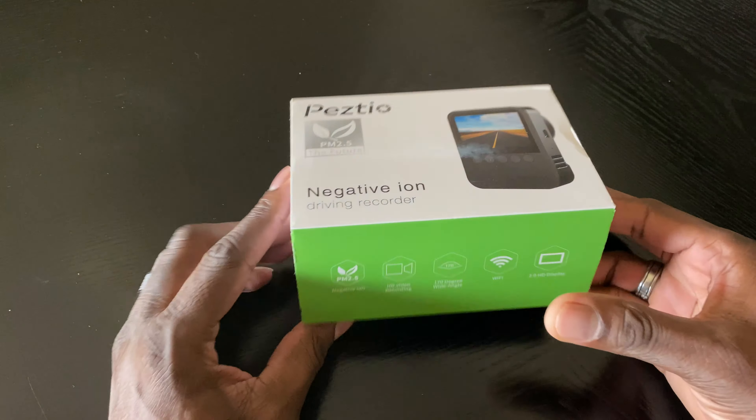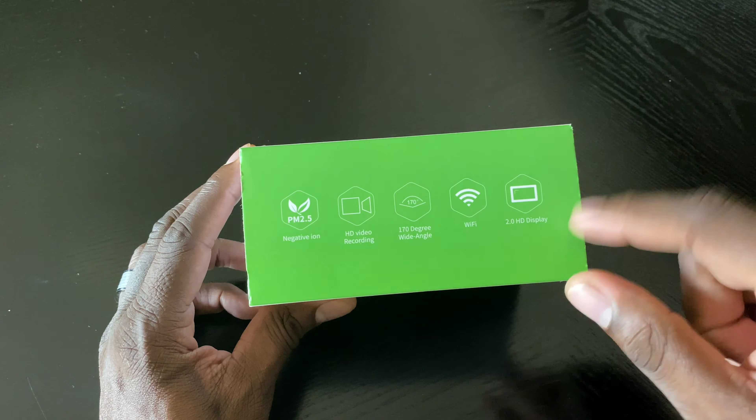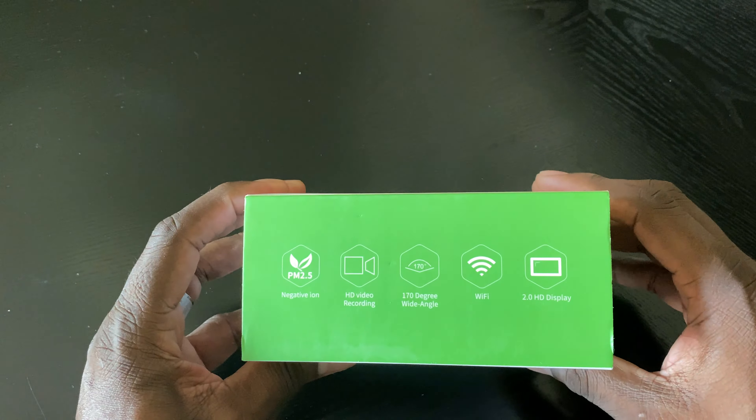Negative ion driver recording — it's supposed to be so nice. HD recording, 170 degrees, Wi-Fi, 2-inch screen, and blah blah blah.